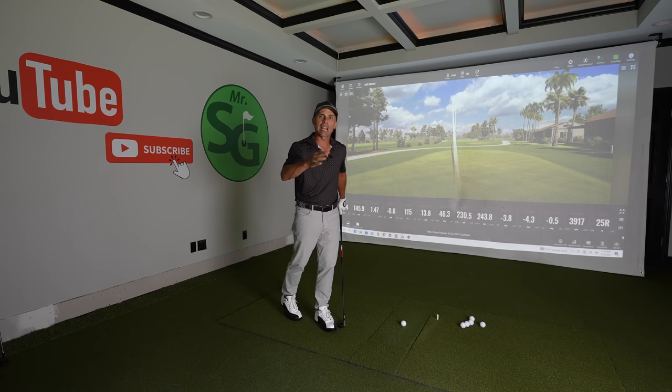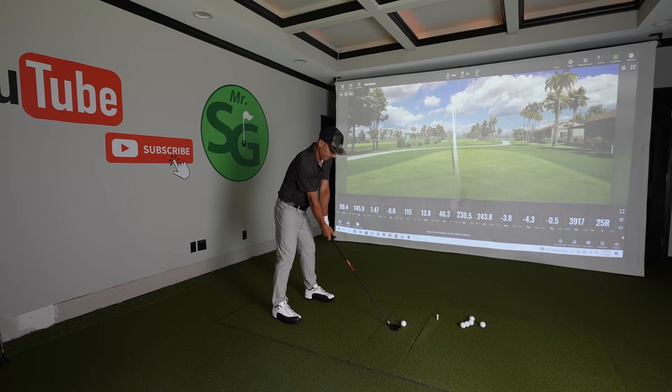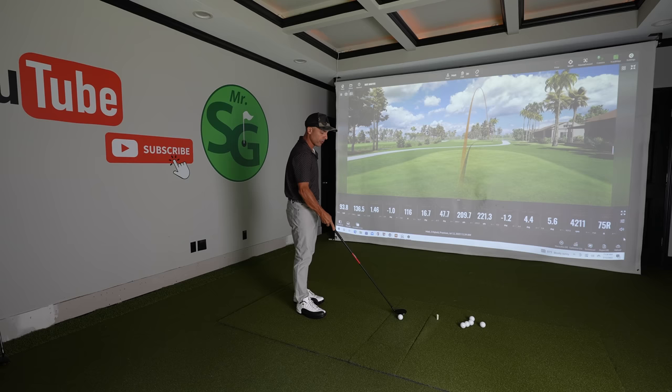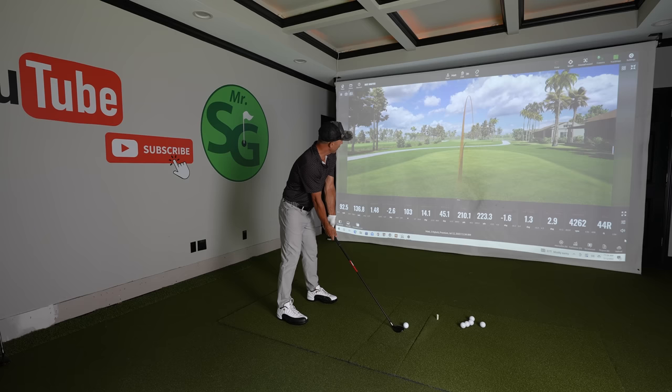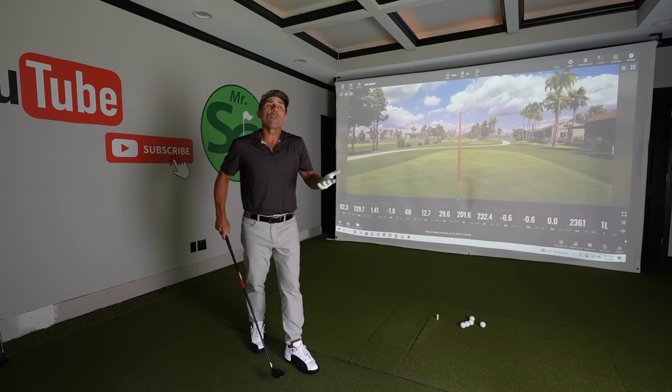We'll start with the hybrid. I want to get a baseline stock swing — what do I get out of this thing? Hit that pretty well, 209 carry. Missed it a bit right, so let me get a better shot. Hit that one very well — 210. Pretty consistent. Just trying to find out what my standard shot looks like. That gives me a good average: just over 200 with that standard everyday shot.